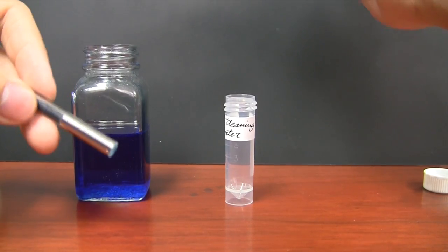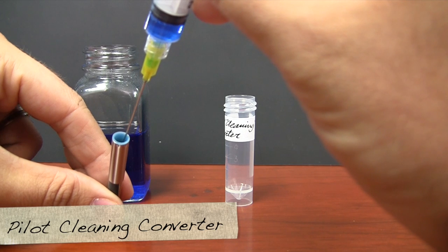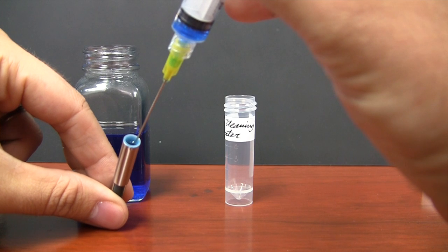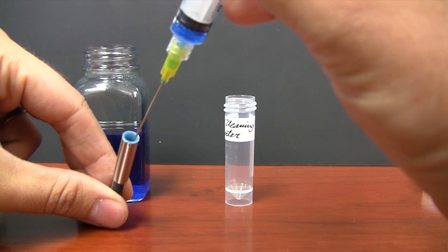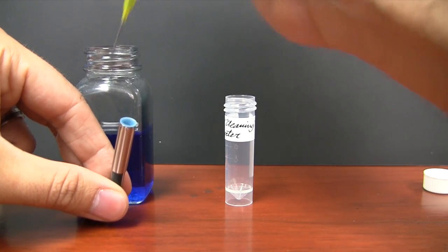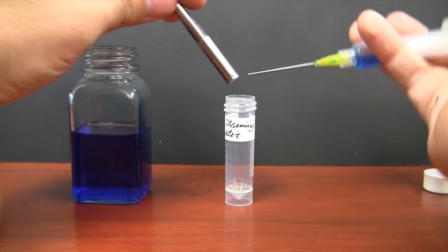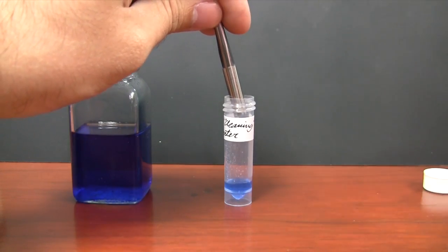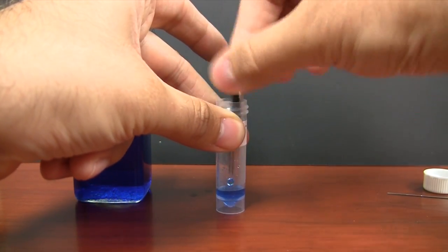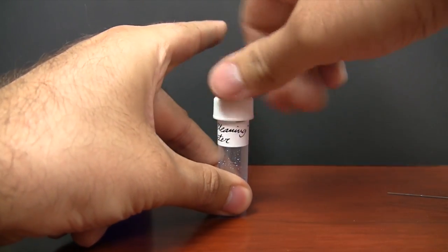Now for the Pilot cleaning converter — I've got my syringe filled up, I'm going to put about the same amount of ink, leaving a little bit of gap at the top to account for the pen, then extract the rest out and make sure I got everything out of there. And there's my cleaning converter.